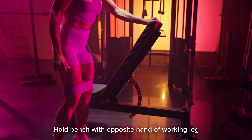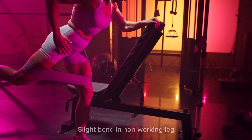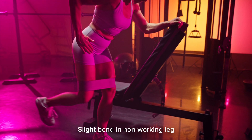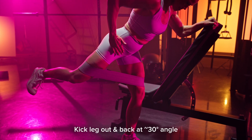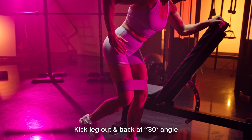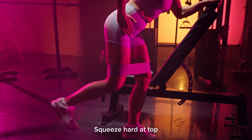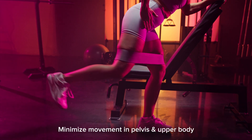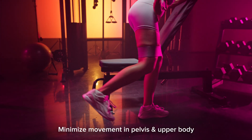Hold on to a bench or something stable with your opposite hand of the leg that's kicking back. Keep a slight bend in the non-working leg. You're going to kick your leg out and back at about a 30 degree angle — doesn't have to be exact — but you want to come out and back and squeeze hard at the top. Try to minimize any movement in your hips and your upper body. This movement should just be coming from your leg kicking back.